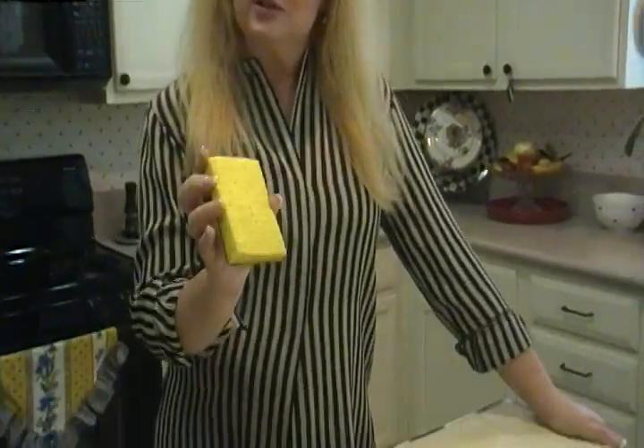Hi, I'm Joni Hilton, your YouTube mom. Today I want to talk to you about sponge care.